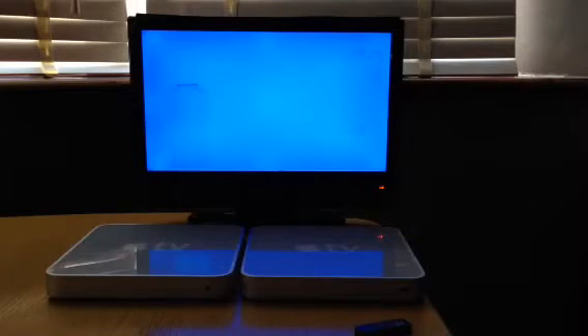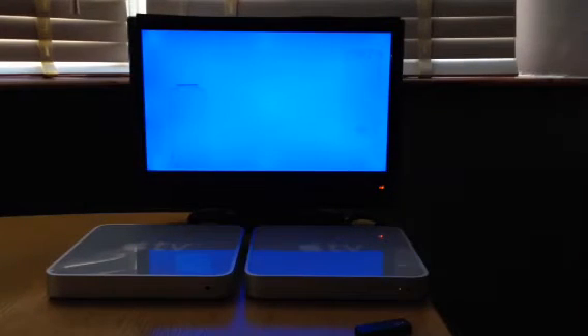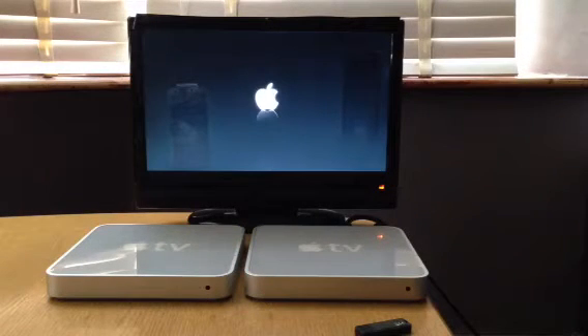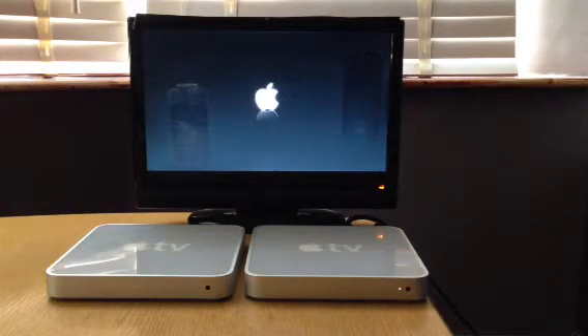Hi, this is another video in regards to a USB stick with XBMC Frodo version 12.2 on it. I'm just going to demonstrate the plug and play. I'll initially power on Apple TV first, with HDMI input and the power cable, just to show you this is version 3.0.2 and it already has an existing jailbreak on it, which is by ATV Flash. We also have version 11 Eden XBMC.